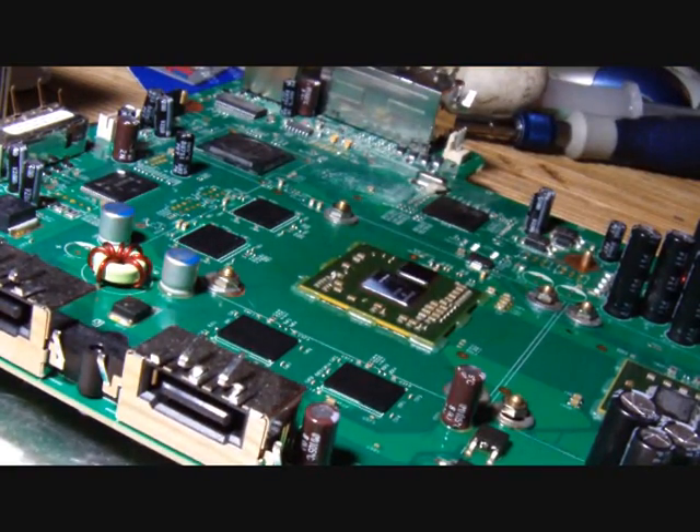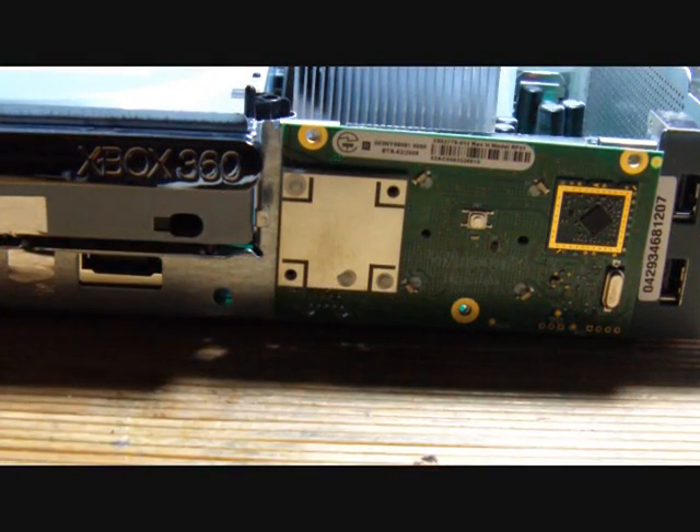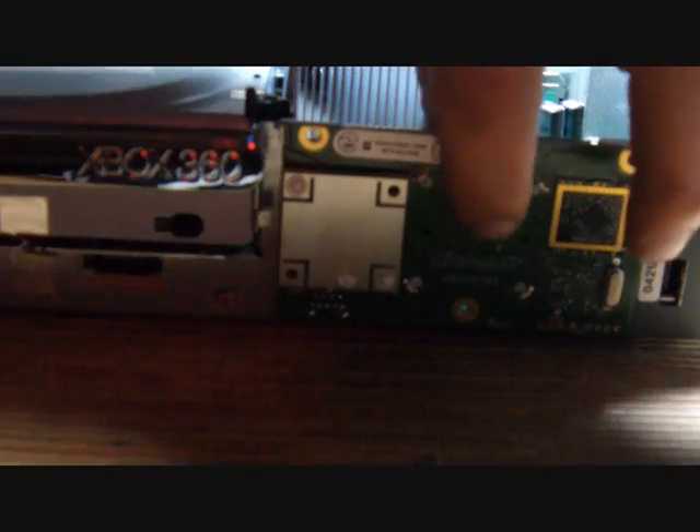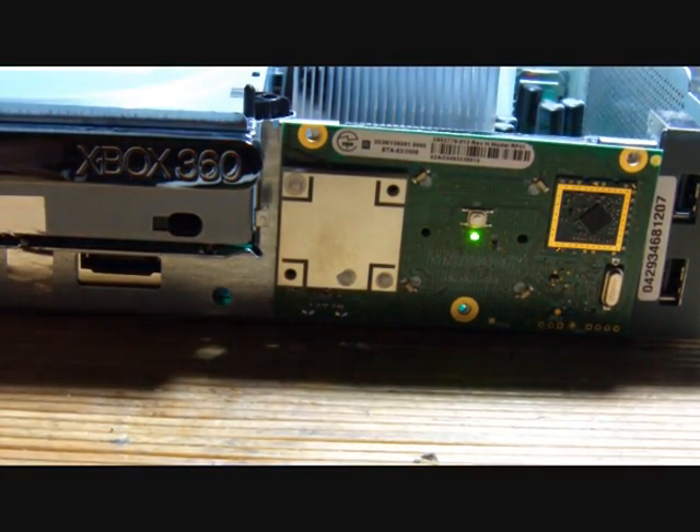The next step is going to be putting the Xbox back together and firing it up. Everything is put back in place; we are going to fire it up and we should see a successful reflow and a working Xbox 360 again.